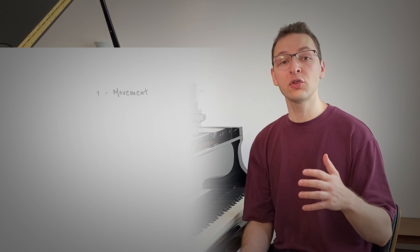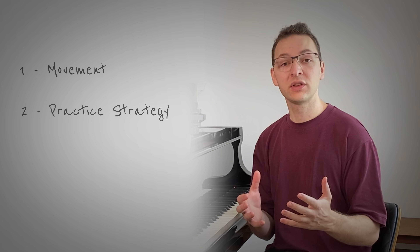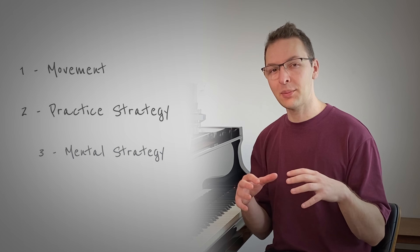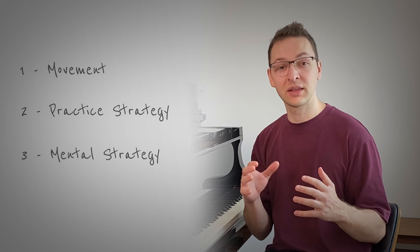We can break this really into three main sections. The first one's about movement — this is your foundation of how you play at the piano. The second one's about your practice strategy, knowing what you're going to practice when you sit at the piano. And the third one's really about your mental strategy, how you're going to approach playing something that is quite tricky. And lastly, we're going to go through the secret sauce which is going to tie everything together and really help with your fast playing.